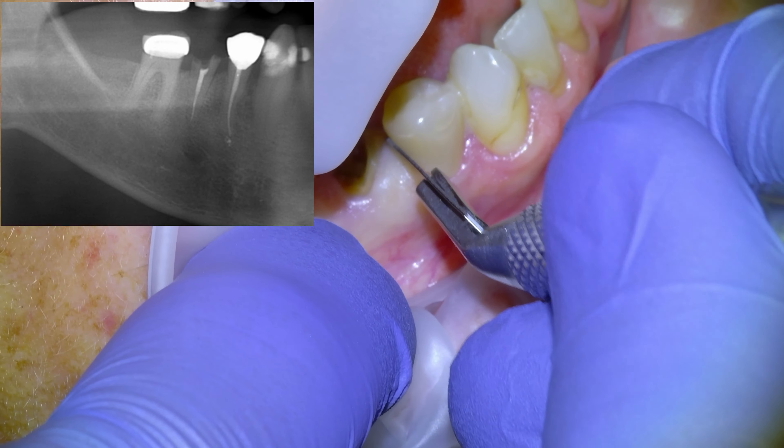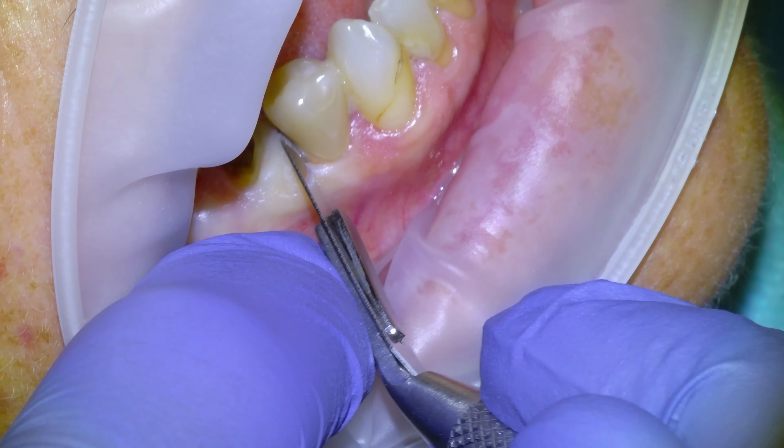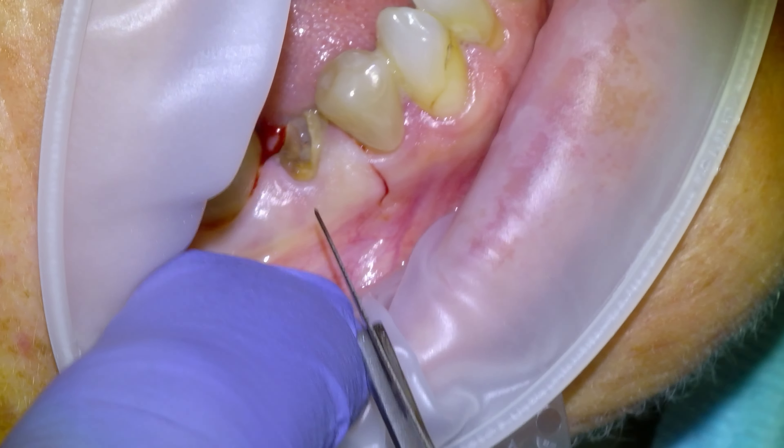We could have done a hero buildup with a post and crown lengthening, but had a couple of those fail and it's terrible, so decided that a dental implant was the way to go for this one.